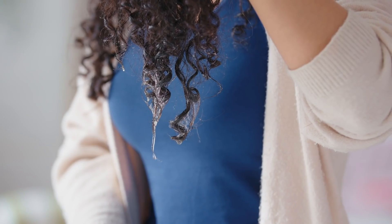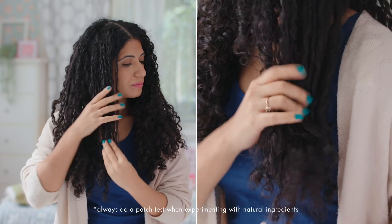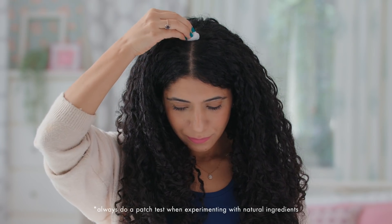When it comes to oiling, less is more. Avoid drenching your hair in excess oil — it will only mean more shampoo. Instead, for an oily scalp, focus more on the ends, and for a dry, flaky scalp, focus more on the roots.